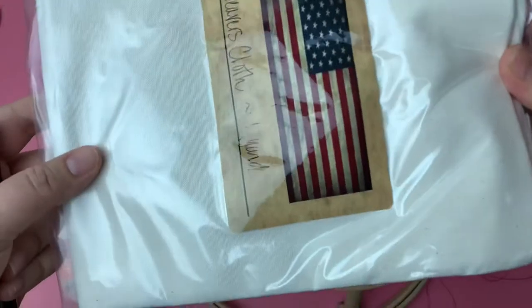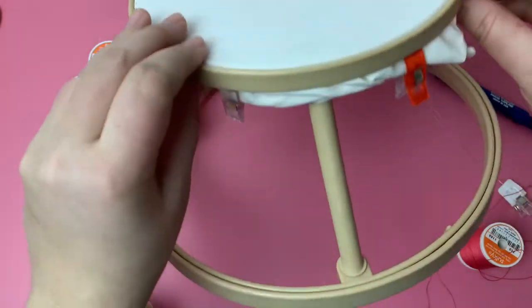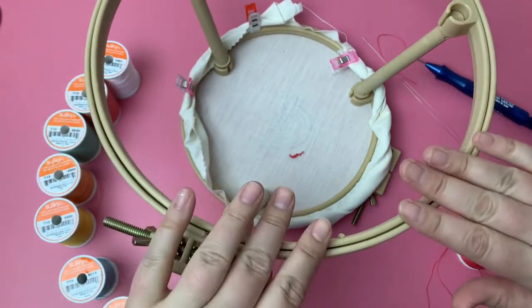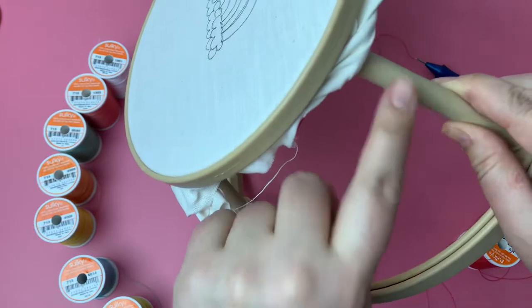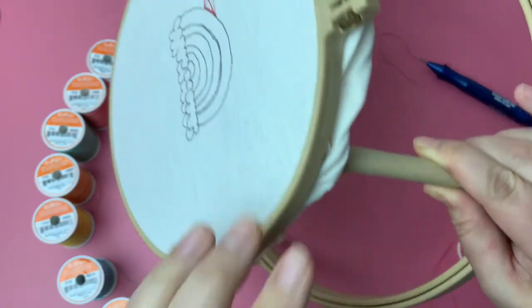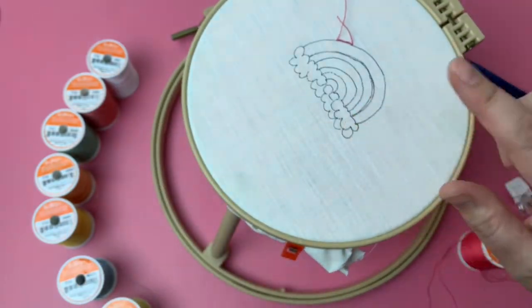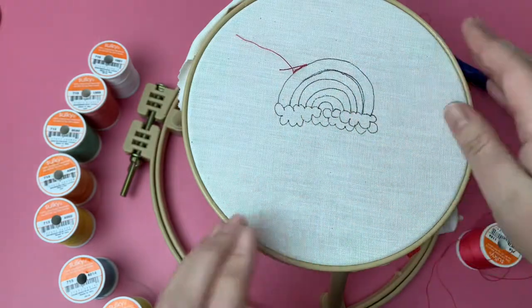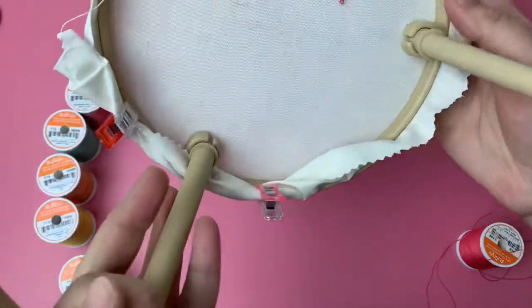I have a whole yard of weavers cloth and this is how it came. The Morgan 7 and 10 inch hoop is really awesome — you can punch using it as the 10 inch upright or the 7 inch, or you can take these pieces off and just have the regular hoop. I have this secured and it's drum tight in order to do the punch needle. You draw your design on and then start punching.